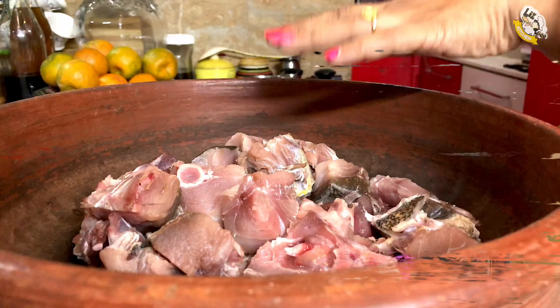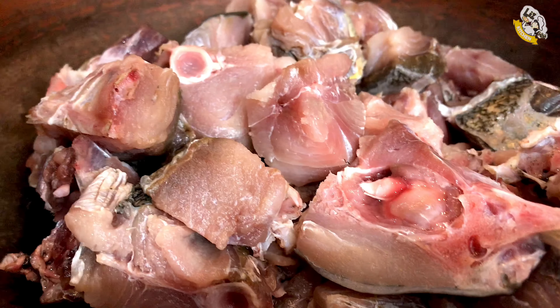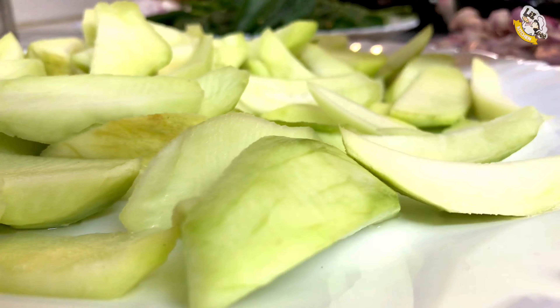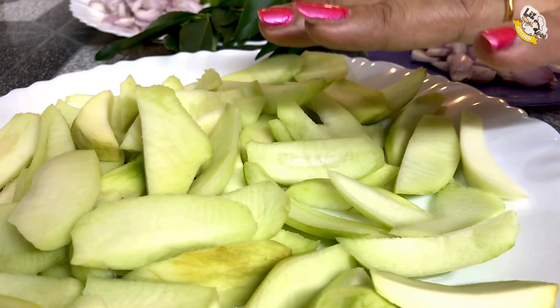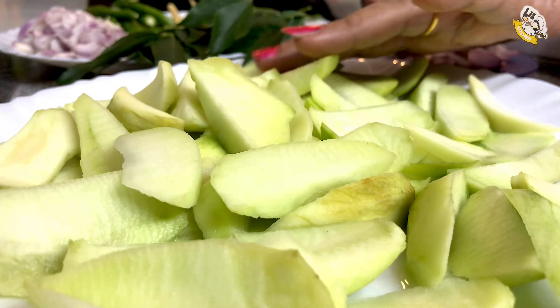We put in a fresh vattamina with a little bit of the vattamina for the ingredients. We put a little bit of coffee in the oven, then we put it in with the vegetables. Then we have to put it in the oven.